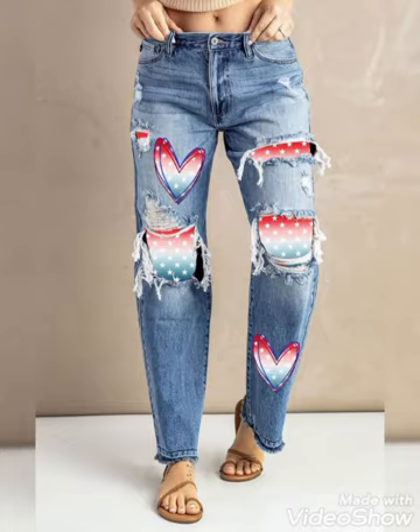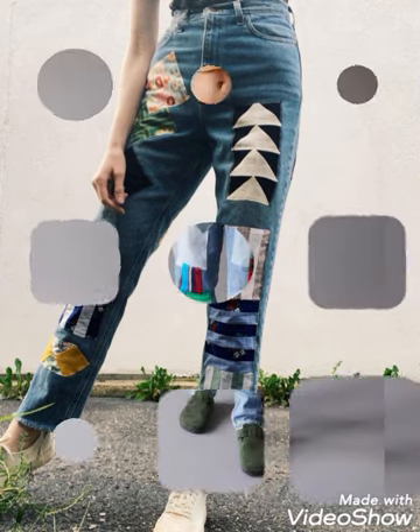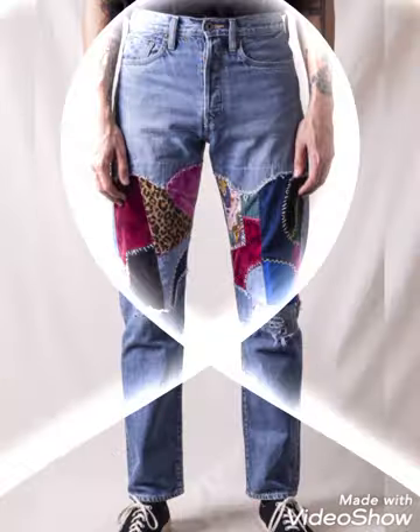Hi friends, welcome back to my YouTube channel. In this video I am gonna be sharing with you some most unique and amazing ideas for ladies' bottom pants, jeans and denim. You will see very attractive and gorgeous designs.